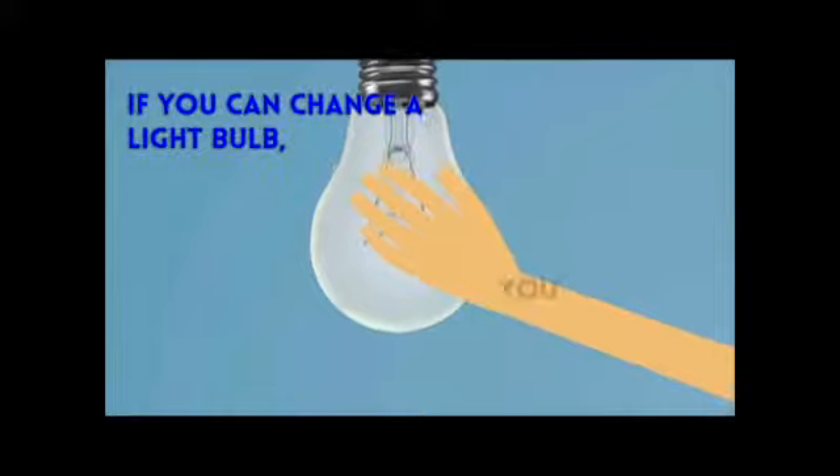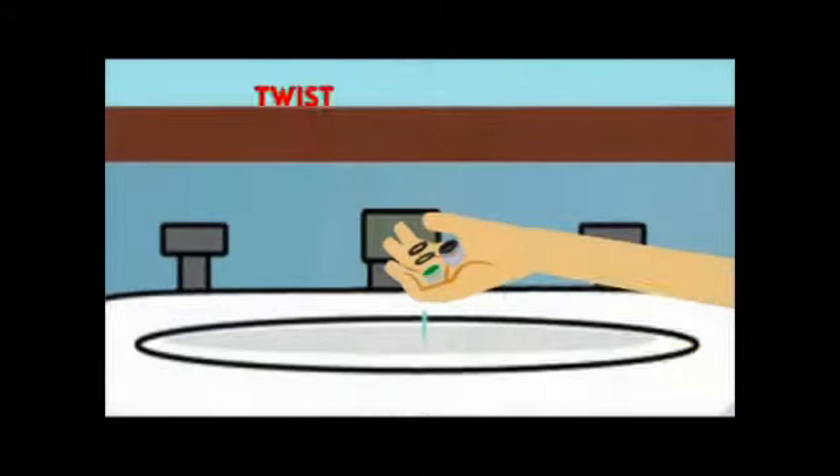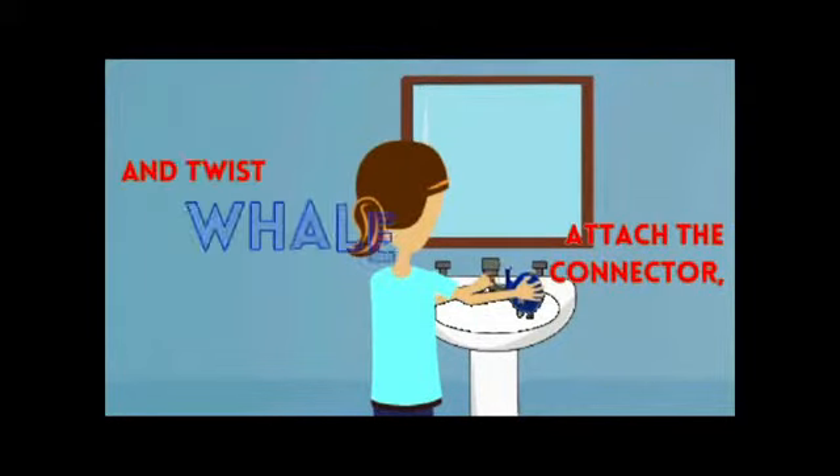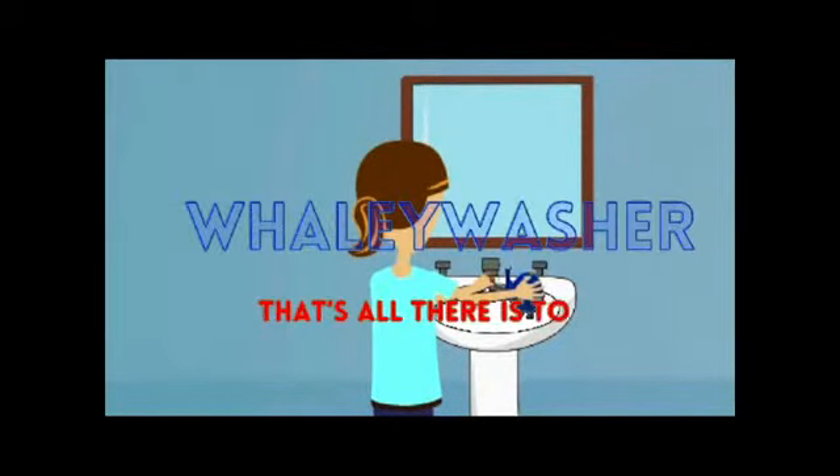If you can change a light bulb, you can easily attach the Whaley Washer. Simply twist off the tip of the faucet, attach the connector, and twist on the Whaley Washer. That's all there is to it.